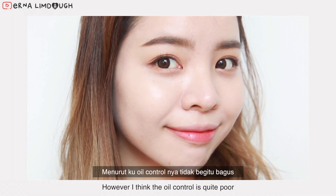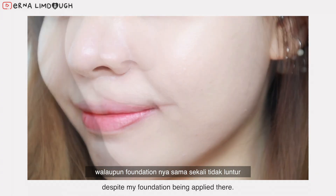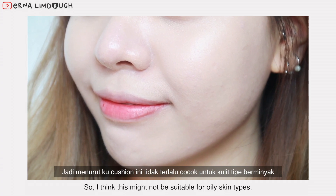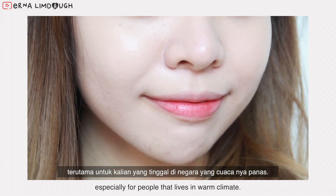I think the oil control is quite poor. After a few hours, I noticed some parts of my T-zone start to get oily. Despite my foundation being applied there, it's very obvious that the area started to get oily. So I think this might not be suitable for oily skin types, especially for people that live in a warm climate.